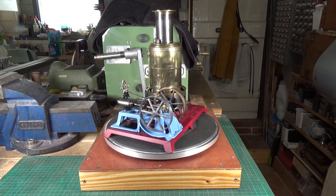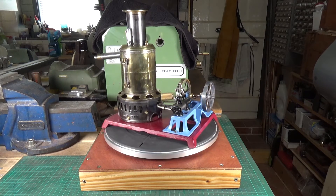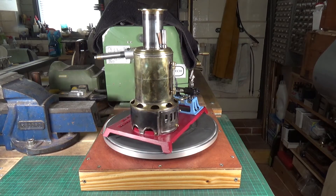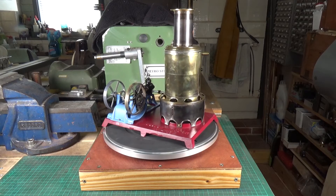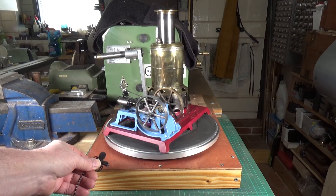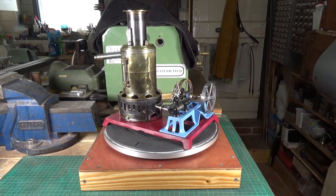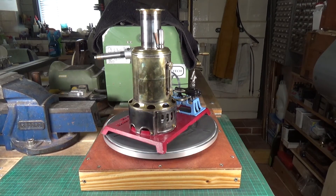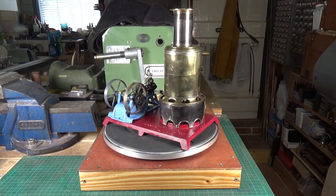Very cheap, very simple — works like a charm. I'll put a link in the video description to the video that Mr. Pete did showing his turntable. The other nice thing about this is these microwave turntable motors are very, very quiet. You can barely hear them — I'll put the microphone near it so you can get an idea. So you see it doesn't make hardly any noise at all, which makes it perfect for shooting videos like this. Okay, that's it — a quick look at my new motorized turntable. Hope you enjoyed the video, thanks very much for watching.